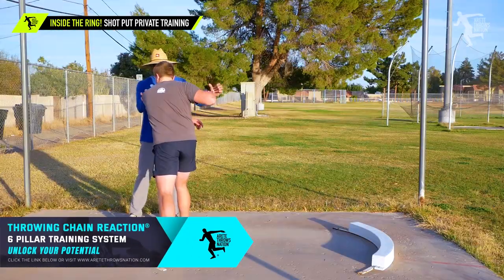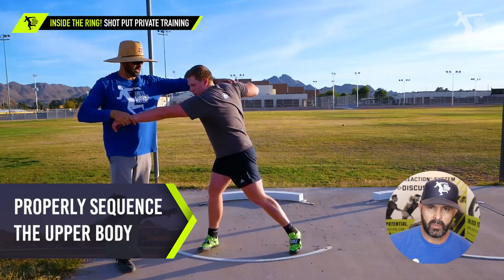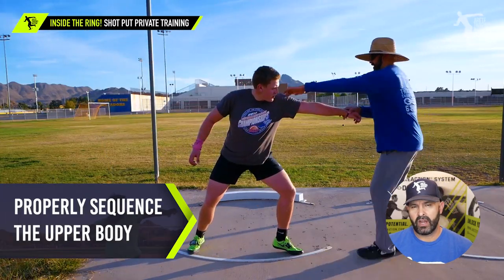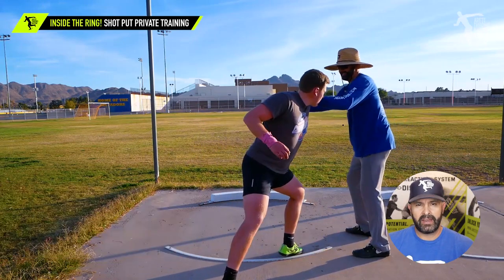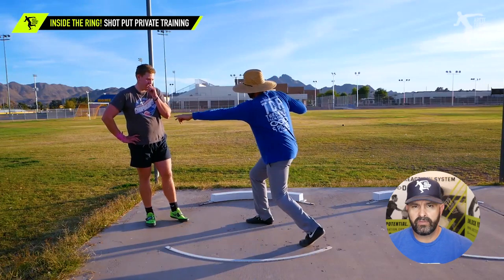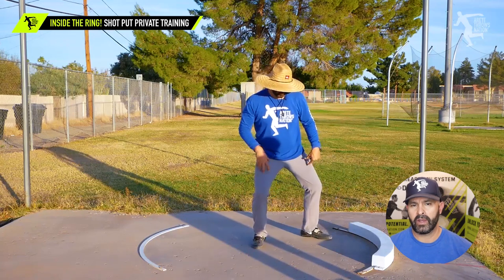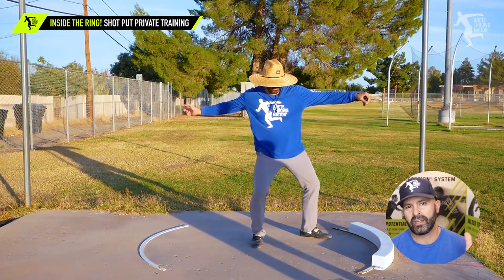So right here, one of the first things we talk about is how to properly sequence the upper body. Oftentimes throwers are sequencing — they see a lot of things, how active they have to be. Are you passive? Are you active? He was moving the shoulder and arm incorrectly into the throw. This is what we were covering here to help him understand how to do it correctly.